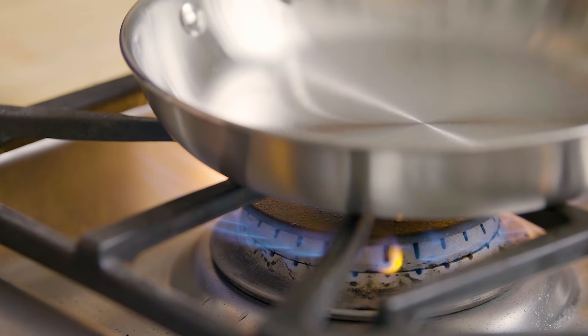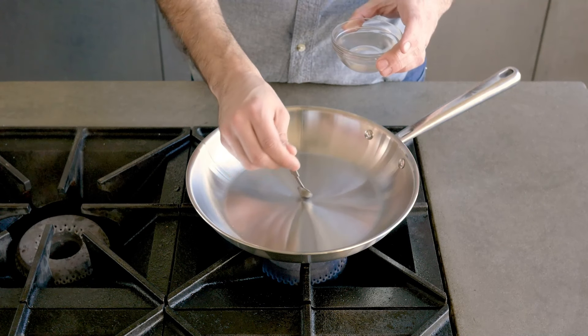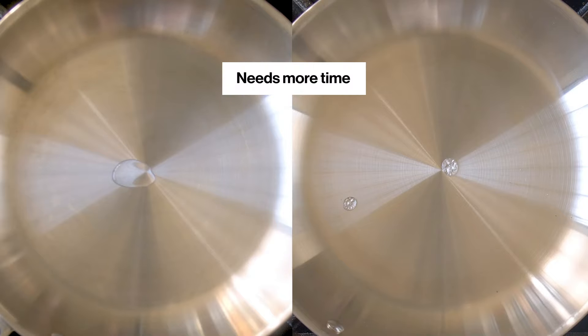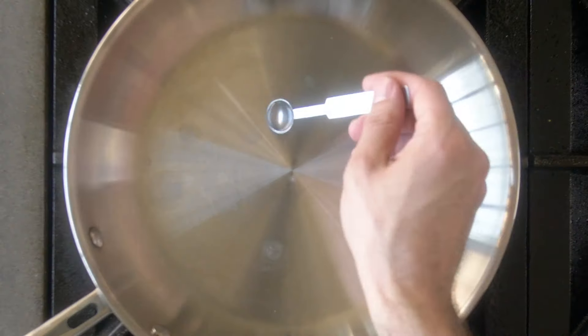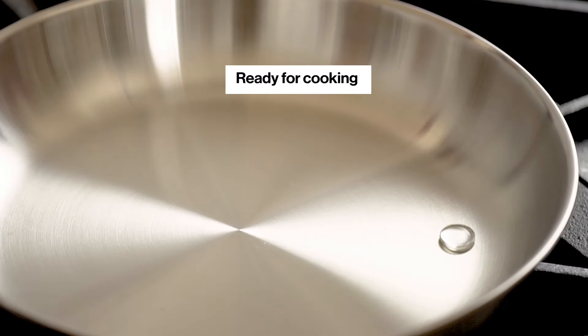First, heat your pan over a burner set to medium. After a minute or so, spoon a few drops of water into your pan and observe how it reacts. If it does nothing or sputters slowly, it needs to heat up some more. If it sizzles into many small droplets, it needs just a little more time. When the water forms a single bead that glides around the surface, now it's ready.